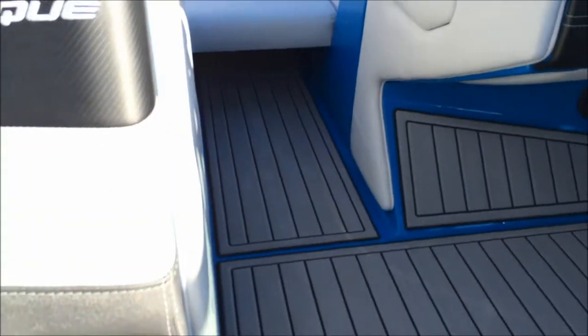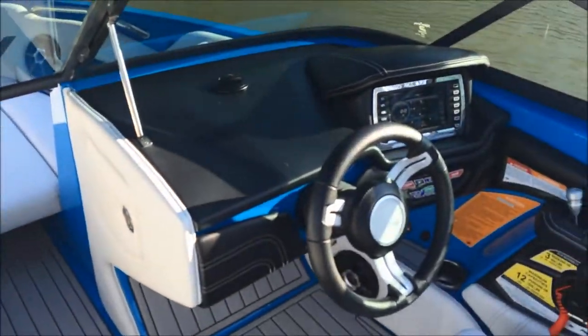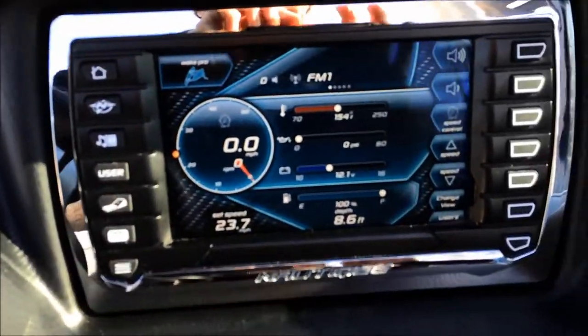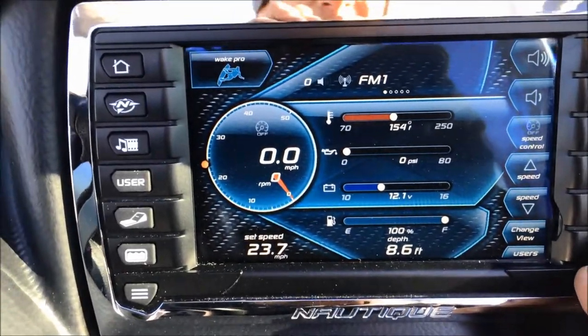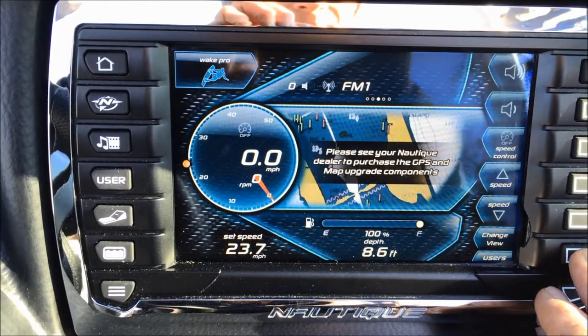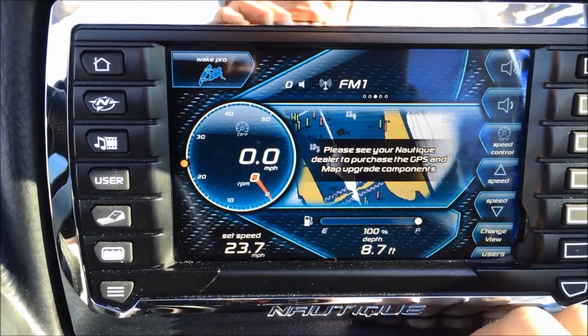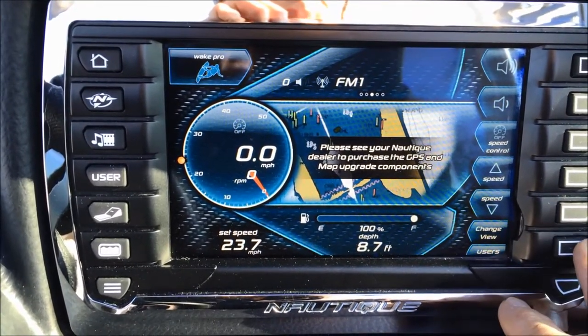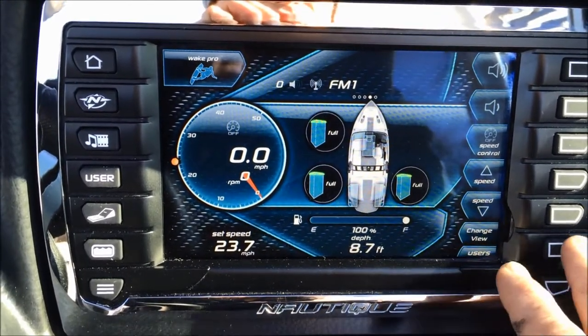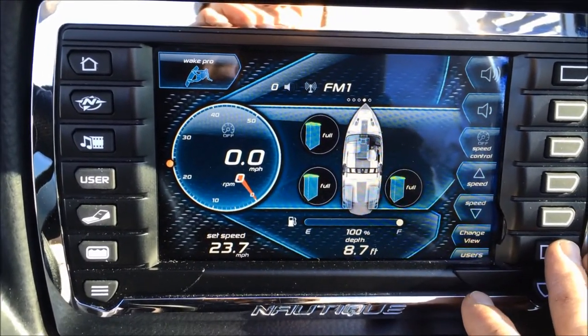The 210 has a ton of room. The Link screen shows hours, air temp, and water temp. You can upgrade it to include GPS and a cruise control feature — it has cruise control on it now, but you can upgrade to the GPS feature as well.